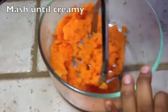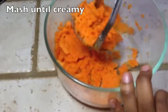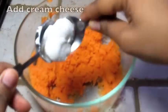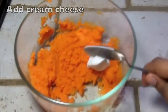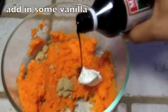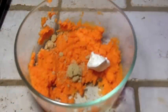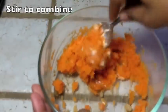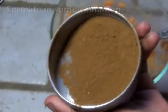Now we are just going to mash it up really, really good, get it nice and creamy. You can leave a few chunks in there if that's how you like it — I like it really creamy though. Next I'm going to add in some cream cheese, some vanilla, some brown sugar, sprinkle that in there and stir it up until it's combined. This recipe is so easy.